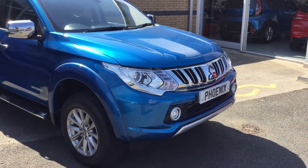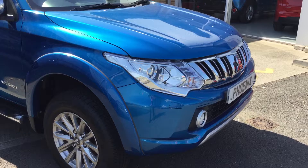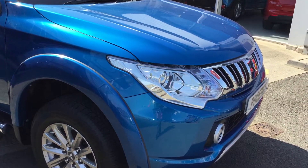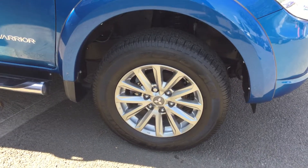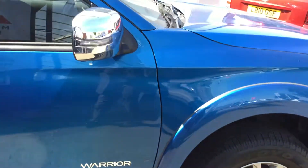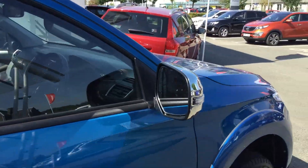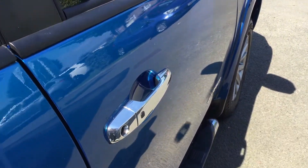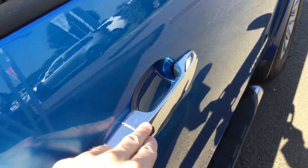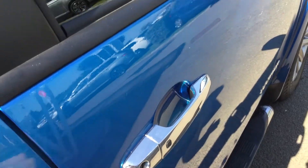At the front we have our LED daytime running lights built into the side of the bi-xenon headlamp. We have alloy wheels as standard on this model along with electric folding mirrors, keyless start and keyless entry. So if you have the keys in your pocket, pushing the button at the side will allow access to the vehicle.